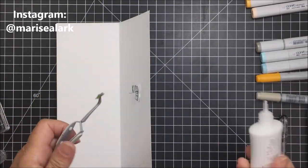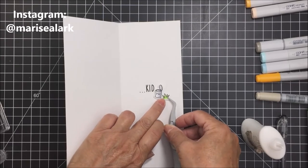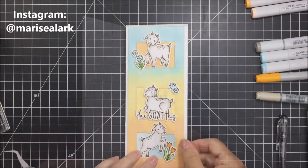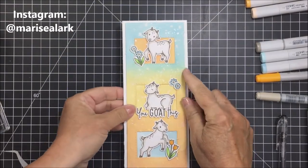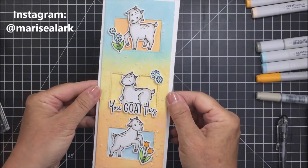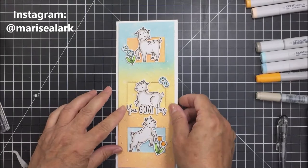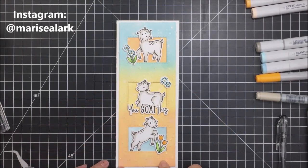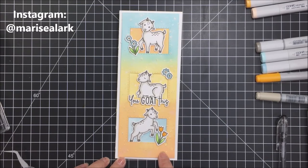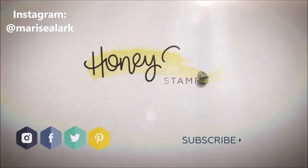Please make sure you check the description box below for a link to all of the different products I used today from the Honeybee shop. I love how the slimline card turned out — I'm a huge fan of slimline cards, they're a really cool alternative card size to send out, and this fits perfectly in a number 10 size envelope. Have an amazing day everybody, I hope you're staying safe and well, and I hope you liked my project today. If you did, please give it a thumbs up and subscribe — I'll see you again another time!